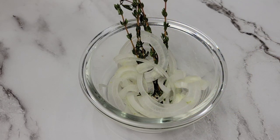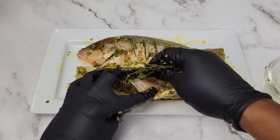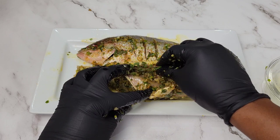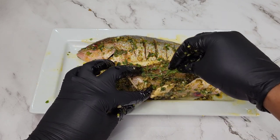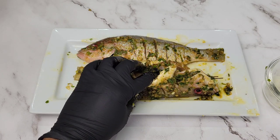This is optional, but I put a few slices of onion and some thyme sprigs inside. These are very small fish so you don't have to put too much stuffing, but I just felt like putting the onion and the thyme in there.